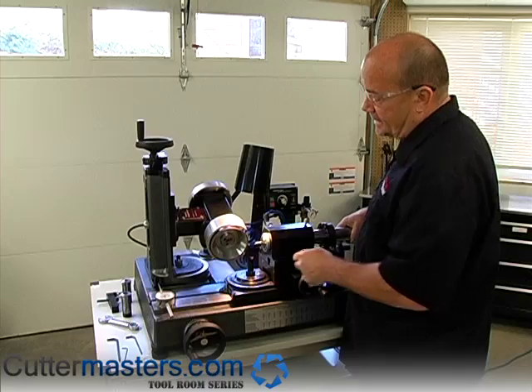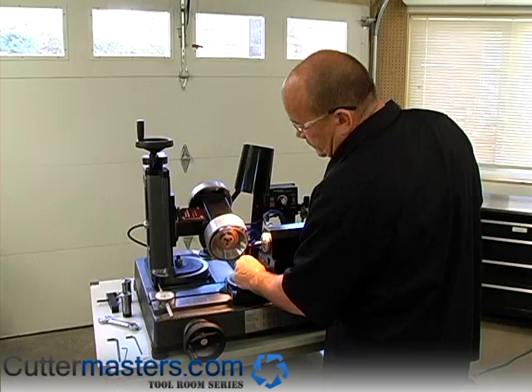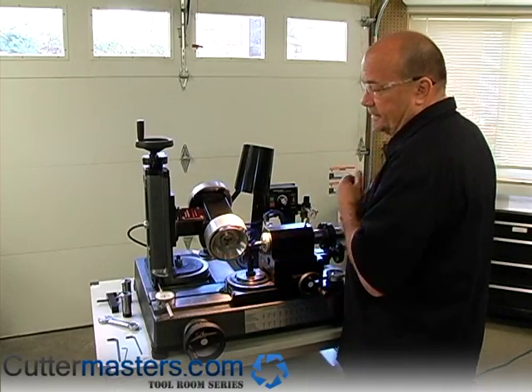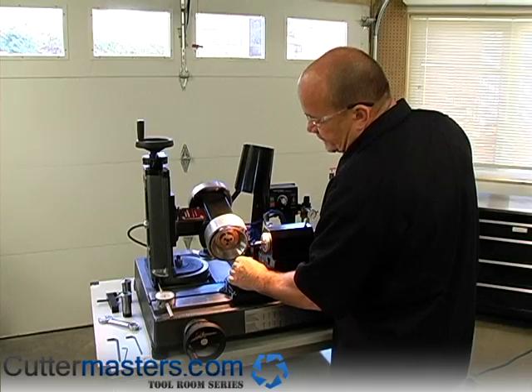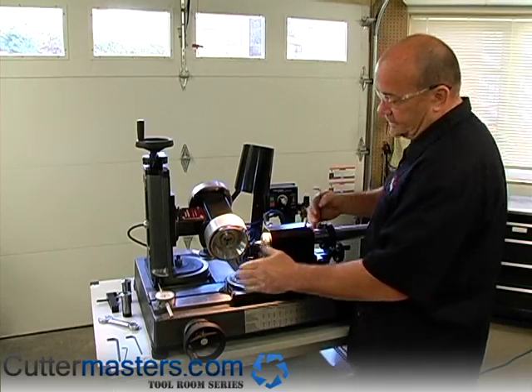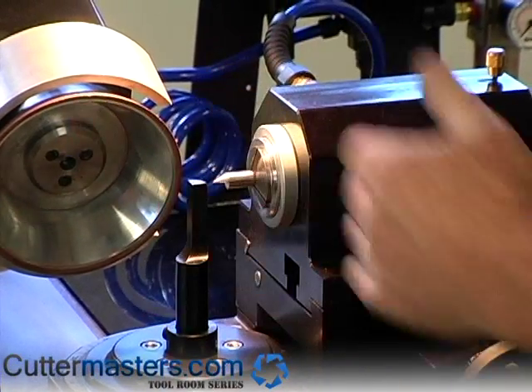So then we bring this back out of the way, and then we turn it at 90 degrees, so there's a 90 degree face facing the wheel for one setting. And then to set the carriage this way, we have to locate also, so you turn it to the other 90 degree face.